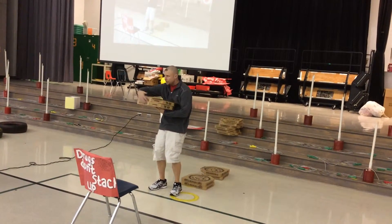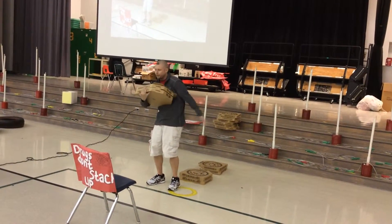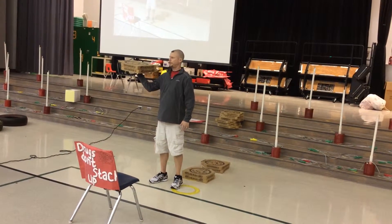They might put it like this. They might hug it like this. They might go like this. They might try to look like a professional pizza man.